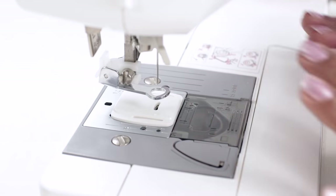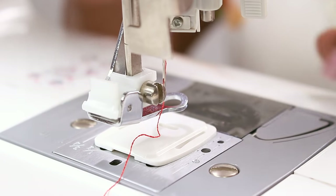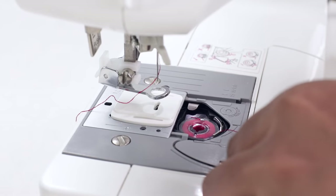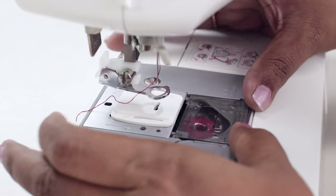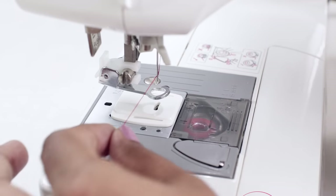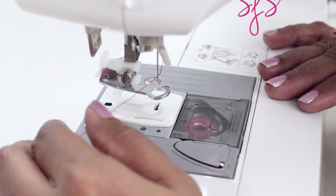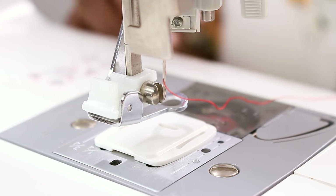Now thread the machine. I will not be showing winding the bobbin or threading the machine because you have already learnt that in our previous classes. I am using red silk thread for this embroidery. Now the machine is ready to be used. The stitch length and kind of stitch doesn't matter — you can use straight stitches or zigzag stitches. You can adjust the stitch width or stitch length as per your requirement.